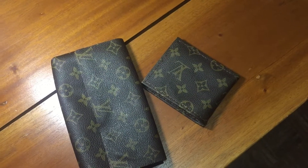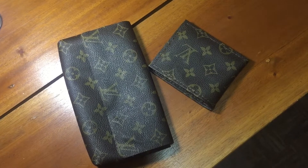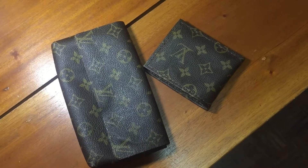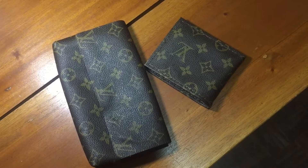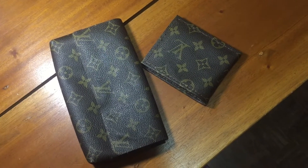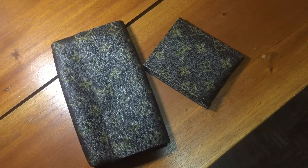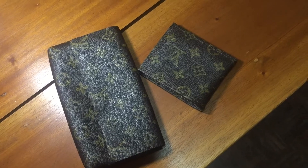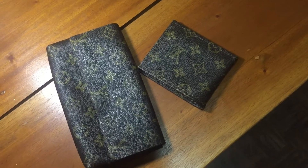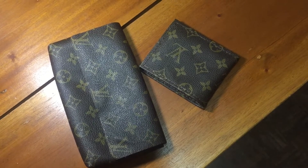Hi there, Mike okay great here. Today we are going to do a review of a repurposed Louis Vuitton product. This will be a bag, a fanny pack, and a wallet — refurbished or repurposed from a damaged Louis Vuitton bag.